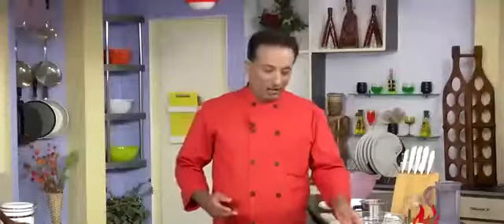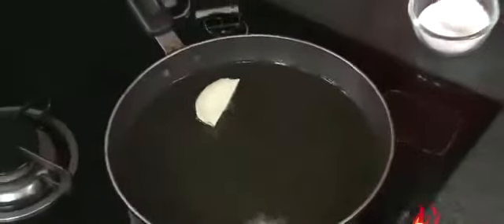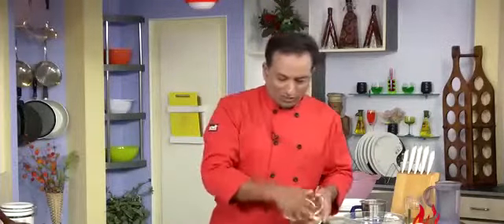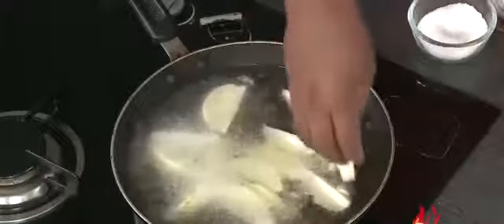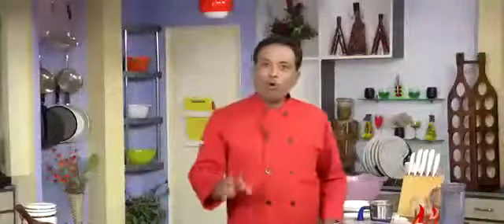Now we're going to fry the potatoes that have been cut into quarters. If you want you can cut into cubes also, but I prefer the quarters because they have sharp edges and give a very nice crispy texture. Make sure you add all these pieces of potatoes into the hot oil — just make sure you don't put them in from the top and burn your fingers.